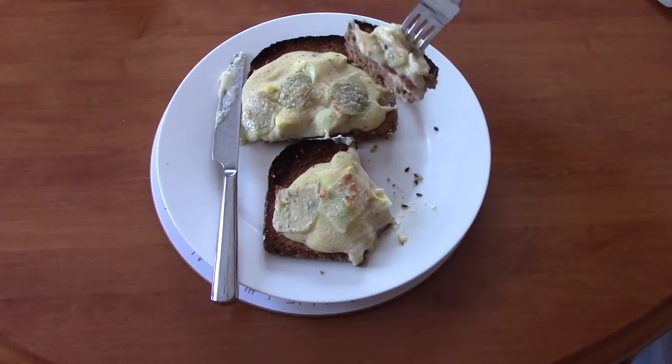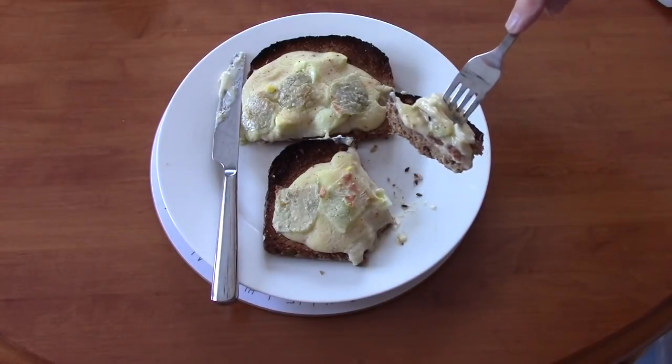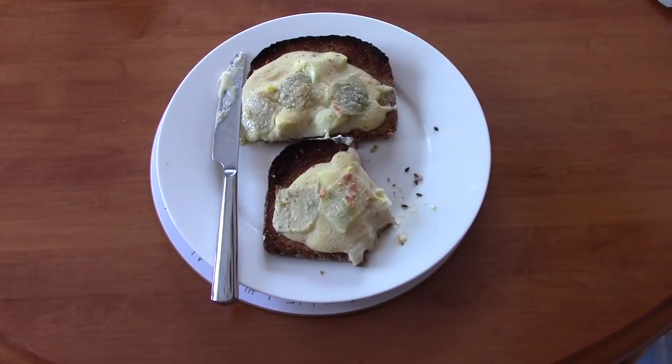Thank you very much for watching, and I hope you'll give this a try if it looks like something you might like to eat.